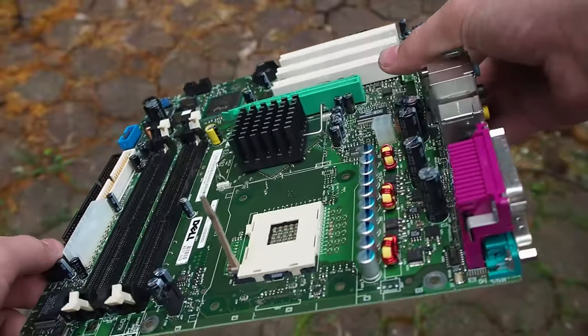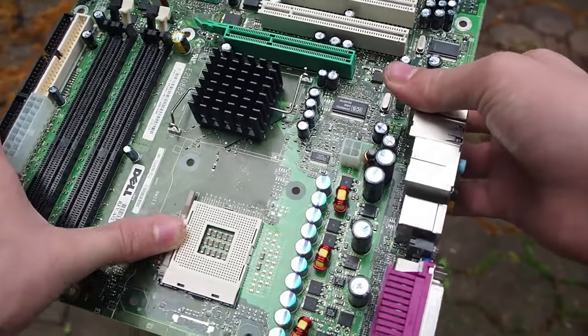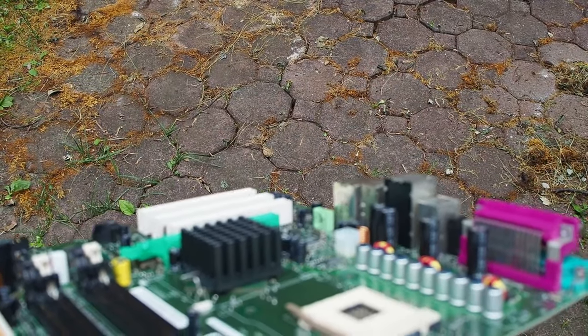All right guys, so it's been about 24 hours. The motherboard looks pretty dry right now, because it's been pretty hot outside today and yesterday. I'm going to go put it in the build and see if it works.